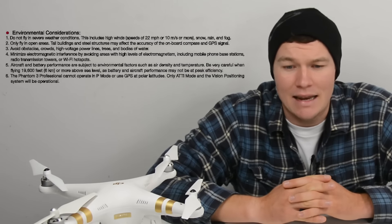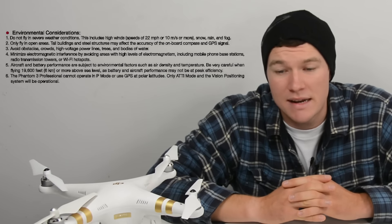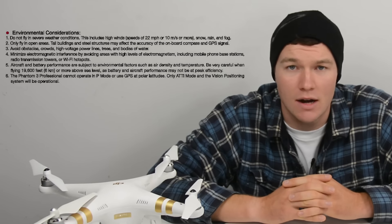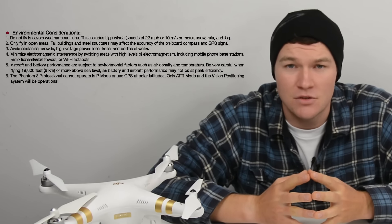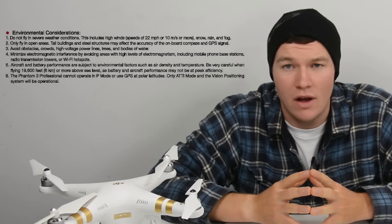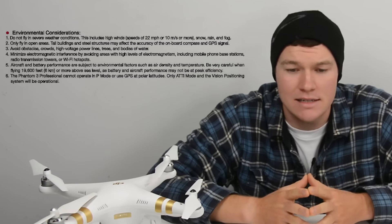You also need to minimize electronic interference. Avoid areas with mobile phone base stations, radio transmission towers, high voltage power lines, and Wi-Fi hotspots. All of these things interfere with the drone talking to the remote control and can lead to flyaways, loss of communication, and bad things happening. So avoid those areas at all costs.